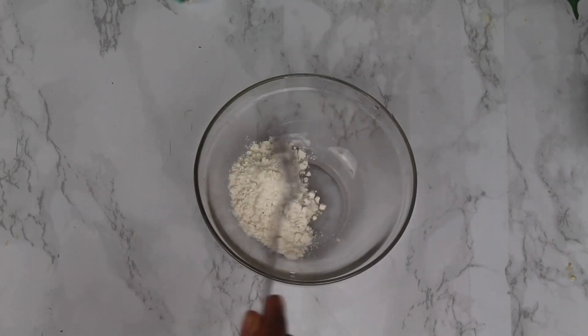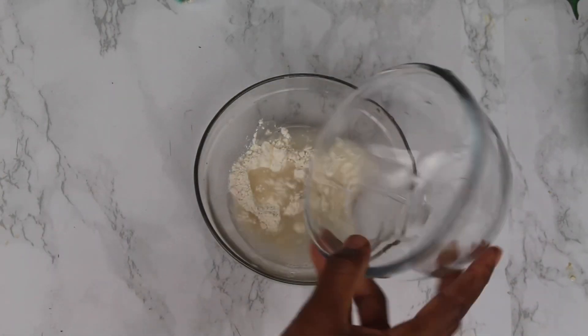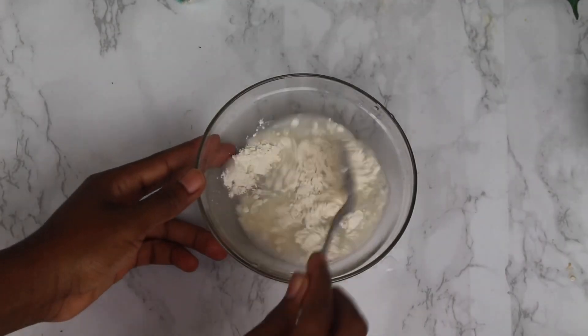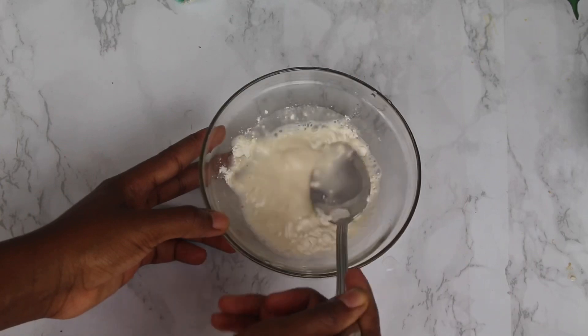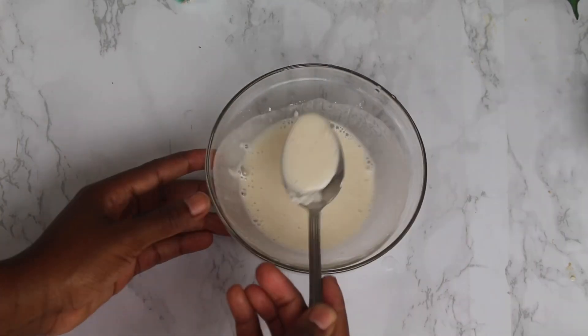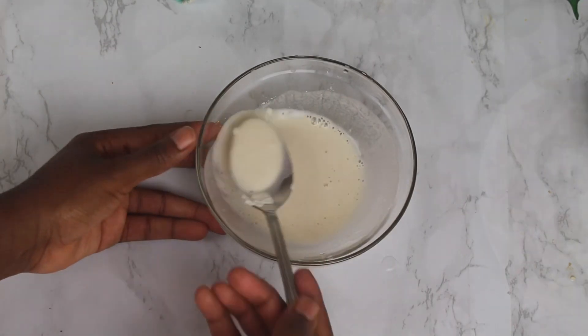To make a sealant in order to keep the spring rolls from opening when frying, I'm going to add some flour and water and just mix it to form a paste. I'm only using this as a sealant to keep the rolls from unraveling.